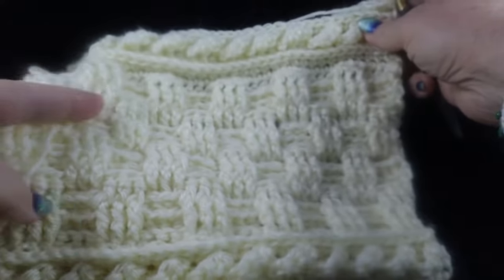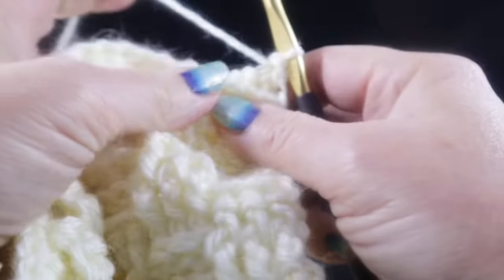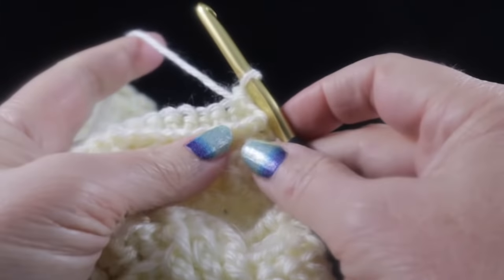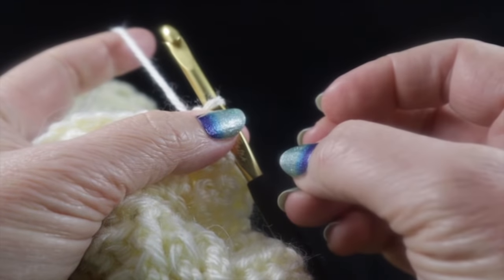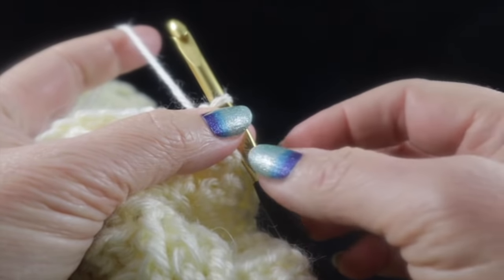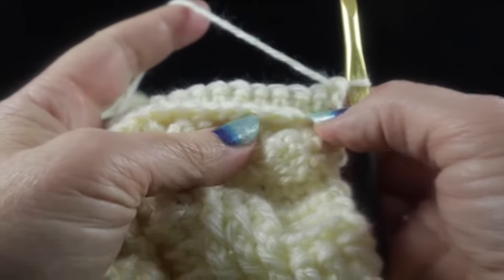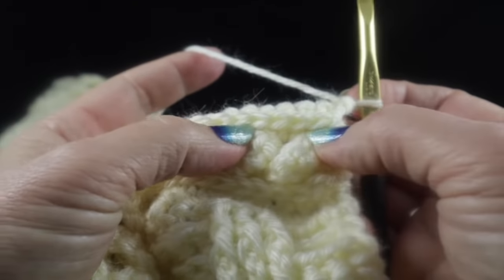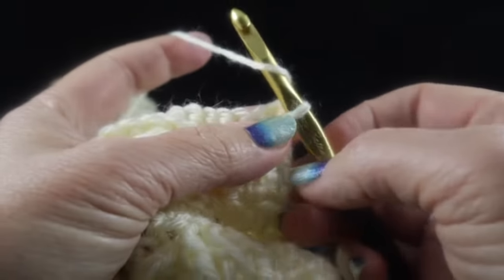This is what you should have after completing 27 rows. Now we're ready to go on to the diamond pattern — rows 28 through 42. The instructions say to work rows two through eight of the diamond pattern, then repeat rows one through eight. The reason we don't work rows one through eight to begin is because you already have a row of single crochets from the Low Front Ridge, which counts as row one of the diamond pattern.